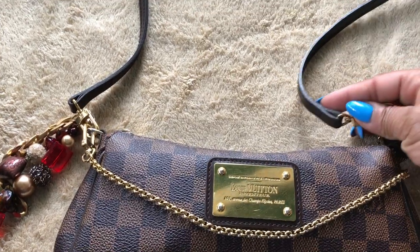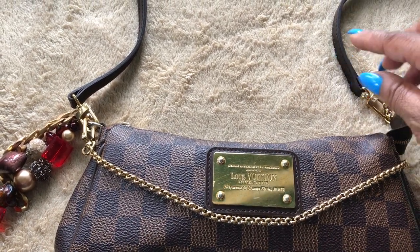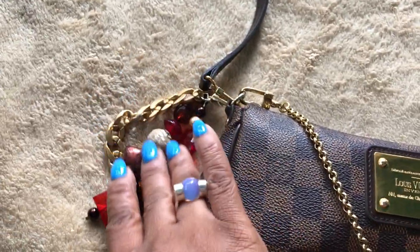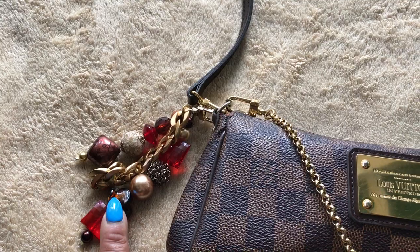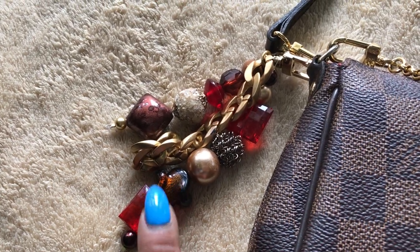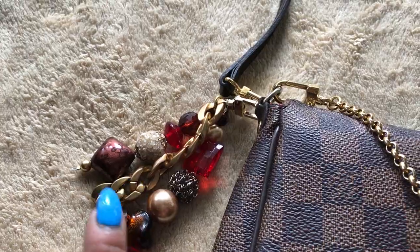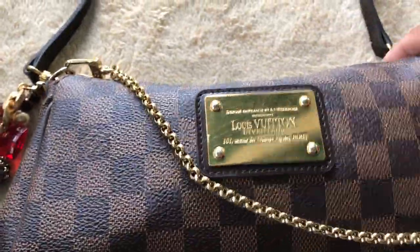I usually use the crossbody strap and just throw it across my body, but when I don't feel like that — maybe on a Sunday — I'll just carry it by this chain as a handbag. I have a bag charm on it that was made by a friend of mine, and I will put her Etsy store information in the description box in case you would like to order a charm. She has charms already made that you may like, and if you want her to custom make one for you she can do that as well. Let's just jump right in.